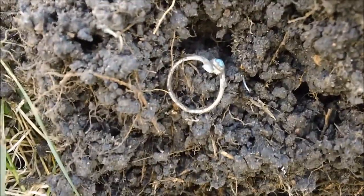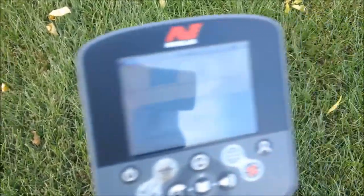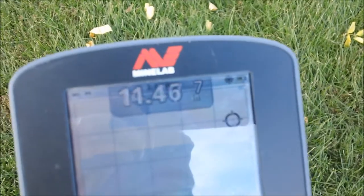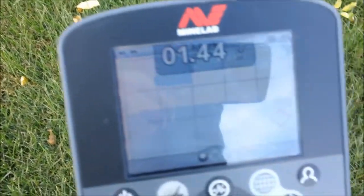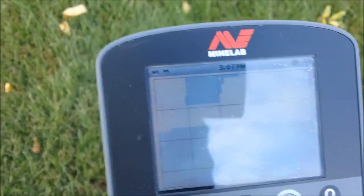I'll be back if I find anything else. I'm going to try to do a live scanning — hopefully you can see the screen there. Getting readings of 4-46, 14-47 at seven inches depth, 14-4 at seven inches, 8-49, and 12-46. Let me dig that up and see what I can find.